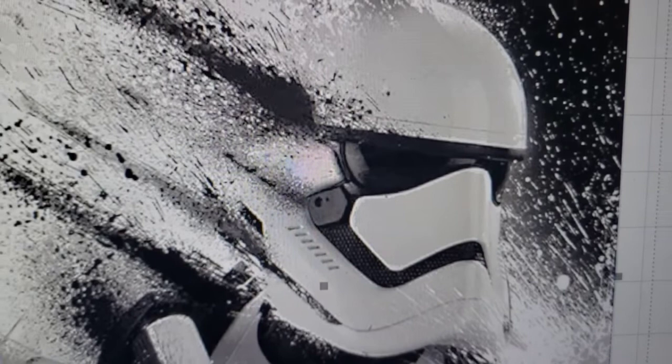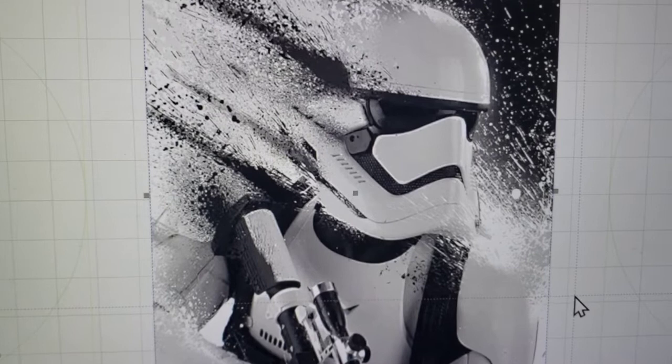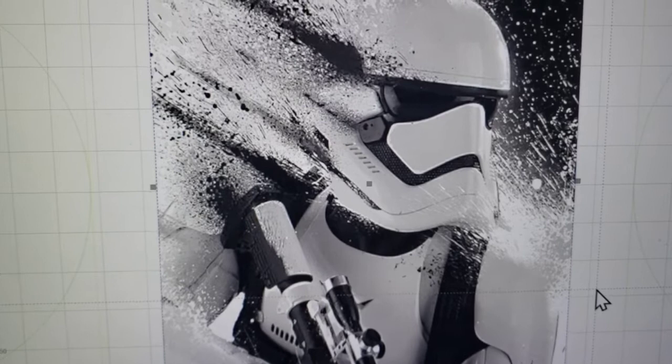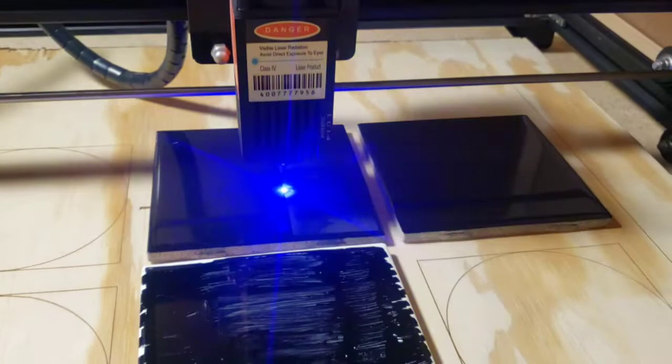I'm trying to capture the difference between pure white and really light grays, and seeing if my settings hold up from my last burns. Also, in the last video I never showed what the piece looks like right after burning — you've seen the finished product, but I want to show you what it looks like right when you're done. It's going to look terrible. You're going to think you didn't burn deep enough and need to up the power. Like here it is burning right now — it's hard to see with the glare but it almost looks like it's hardly burning.